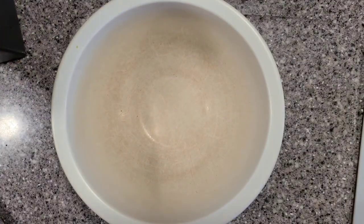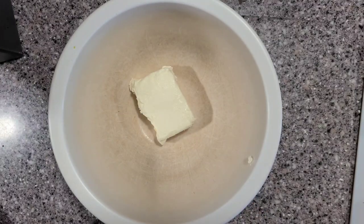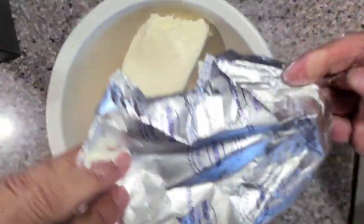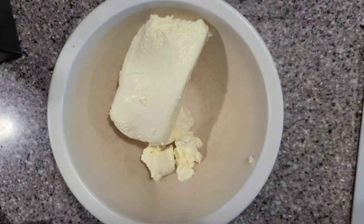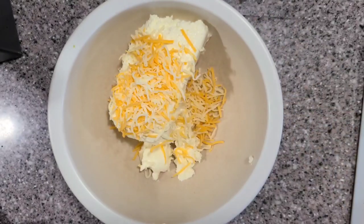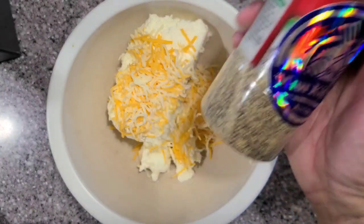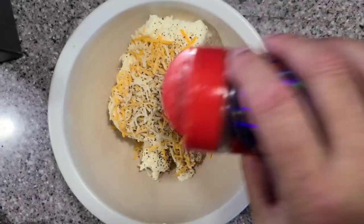For our filling I'm using one and a third packages of cream cheese — that's what I had, so that's what I'll use. You can use two full packs; it depends on how many poppers you're gonna make. This is room temperature softened cream cheese. I'm going to add some Mexican-style shredded cheese and also some of my SPG — salt, pepper, garlic — just for seasoning, maybe a teaspoon or so.